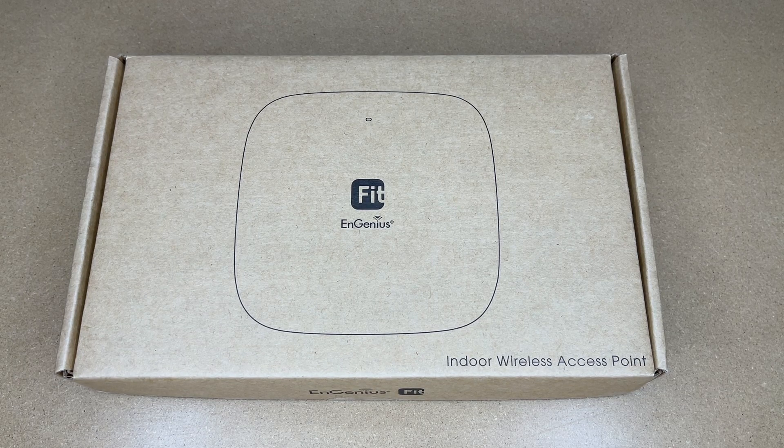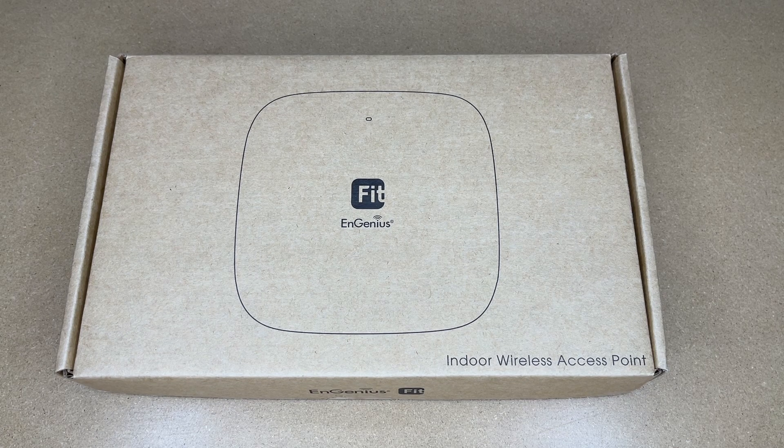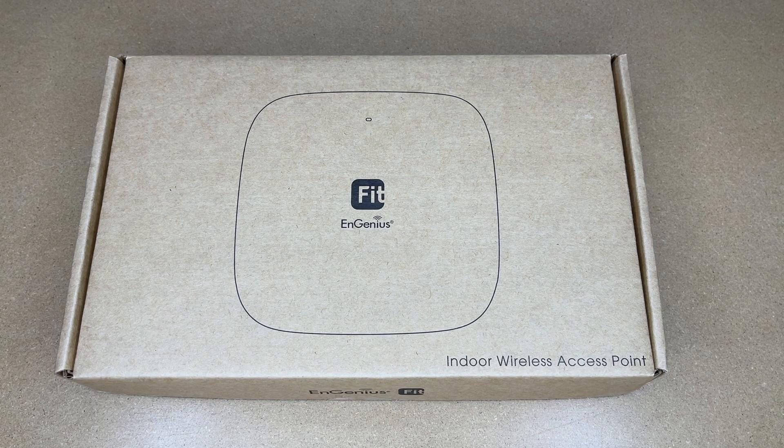Welcome. In this video I'm going to be taking a look at this Engenius EWS 356 Fit Wi-Fi 6 access point. This was provided to me by the distributor, but they're not compensating me for this video and they're not reviewing it before I post it. If you find this video helpful and want to purchase one, I'll put a link in the description on Amazon — using that link helps me out a little bit and doesn't cost anything extra.